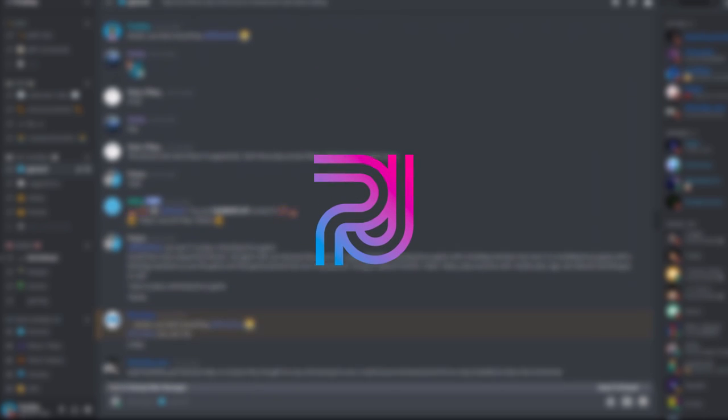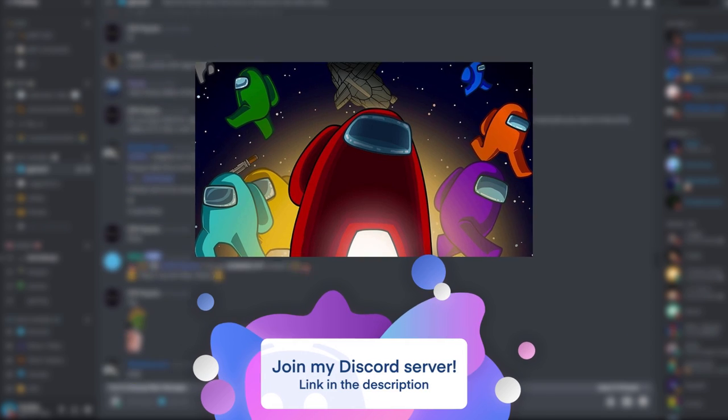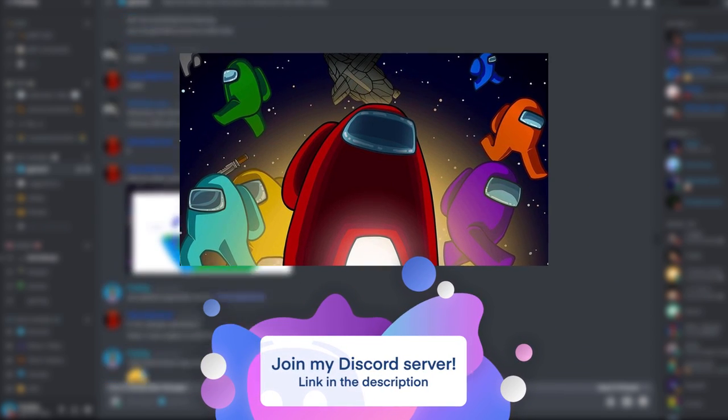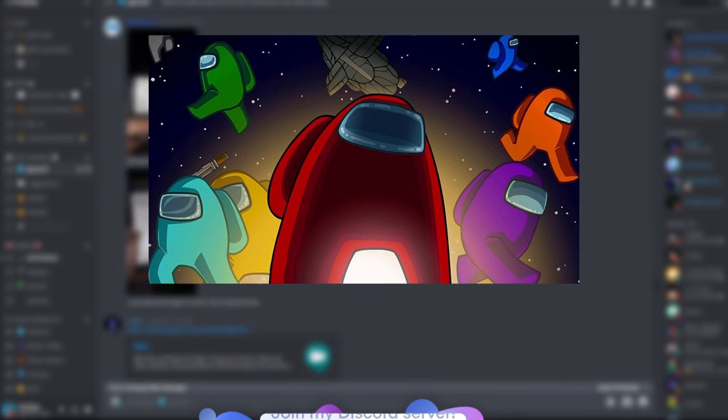Before I move on to the next tip, come join my Discord server as I'm currently giving away 5 copies of Among Us to 5 random members. This giveaway is going to end in a week from now, so if you want the chance to win, you can join my server using the link down below.